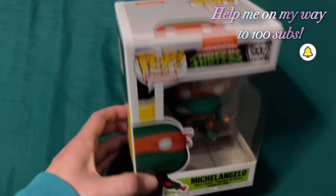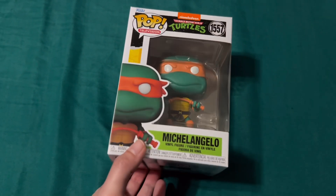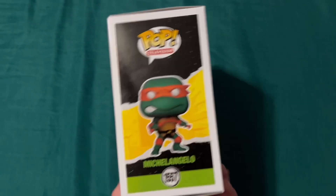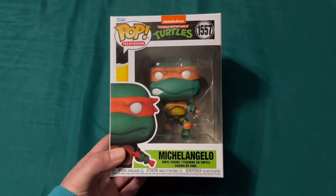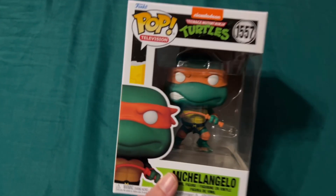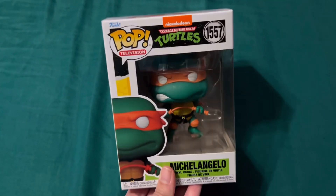Right now it's easier to store all my Funkos while they're in boxes compared to opening them, because I have limited space in my room. Having them in the box I can stack them easier, but since I have an extra one I can open it — and maybe I can even take this to work and put it on my desk, which I think would be kind of fun. Let's see if I can open it one-handed.